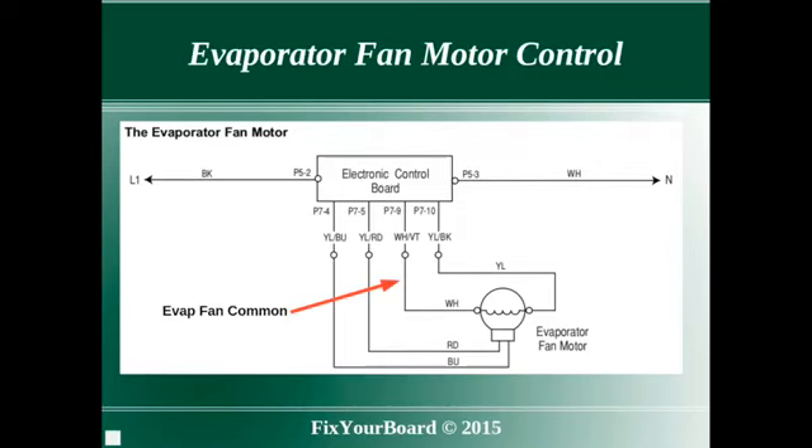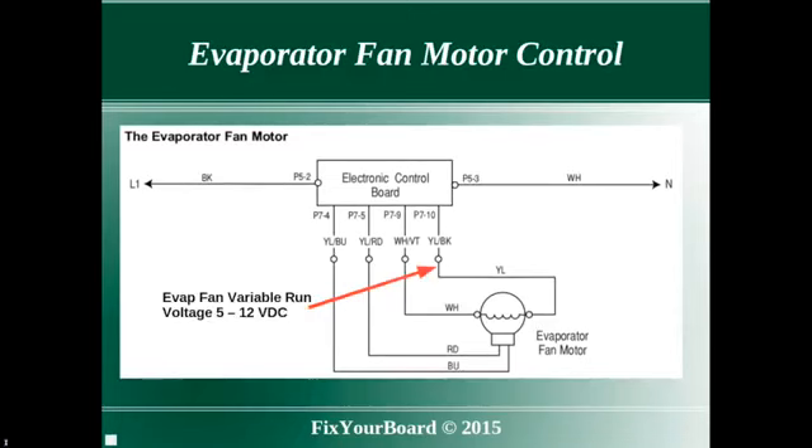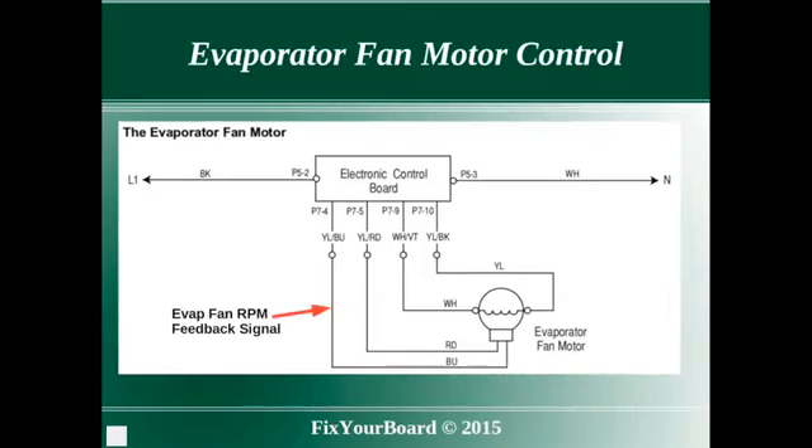These four wires are: common, run voltage — which sets the fan speed — constant power at 12 volts, and fan speed feedback. Note that the fan speed feedback signal is the one we are particularly interested in.